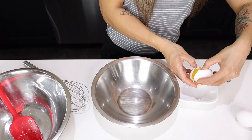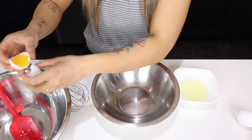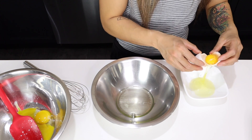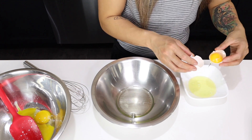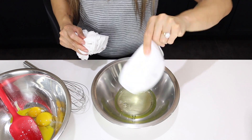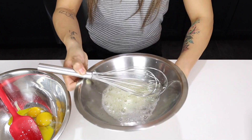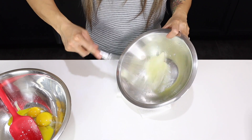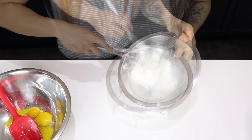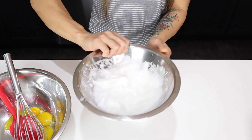We're going to start with two room temperature eggs. I like to separate them into a small bowl first to make sure there are no yolks before I transfer the whites into a metal bowl. We're going to whisk our egg whites to a stiff peak. I put a towel underneath the bowl to help get a good, easy angle to whisk. You want a stiff peak, which means that when you hold your whisk up, the eggs don't move anymore. Another trick you can do is hold your bowl upside down.